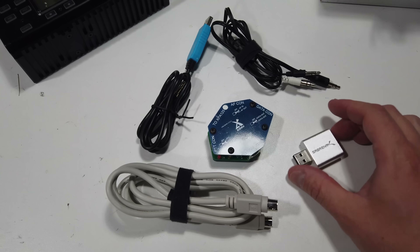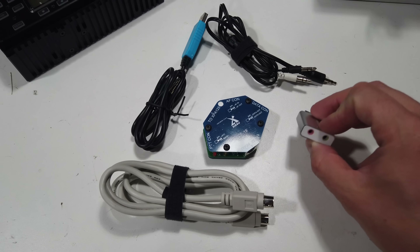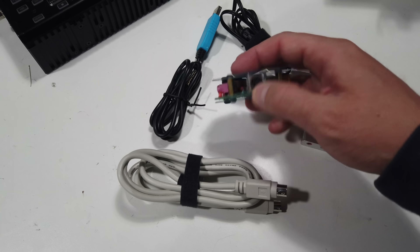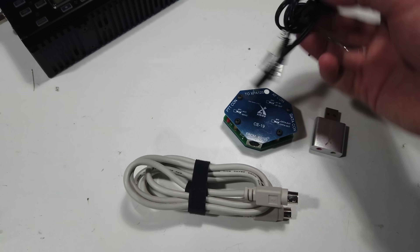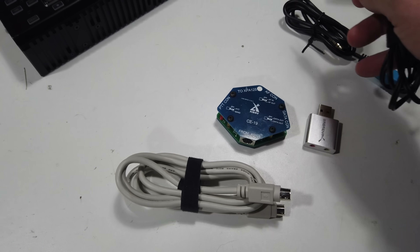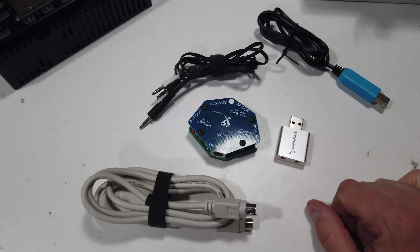These are the cables I use to do digital: a USB mic and speaker input, an ACC cable for the back of the radio and back of the CE19, a USB cable for PTTing the radio, and a splitter that goes from the stereo output on the side of the radio into a mic and speaker cable. That's all you really need to do digital modes with this radio.